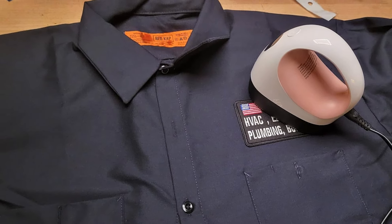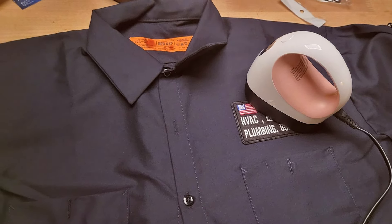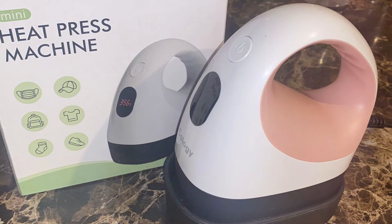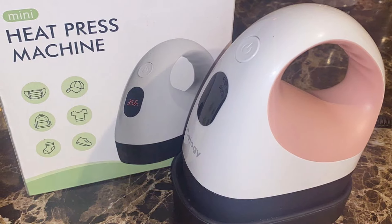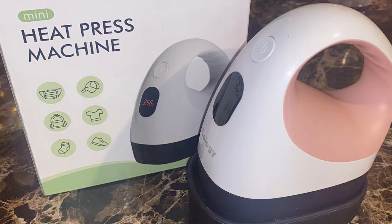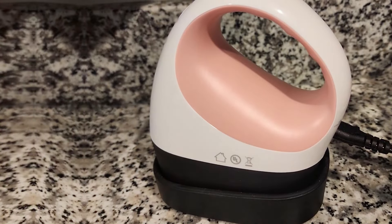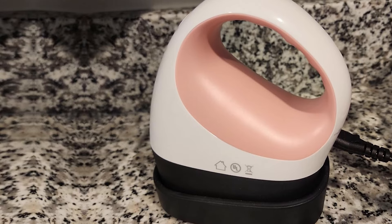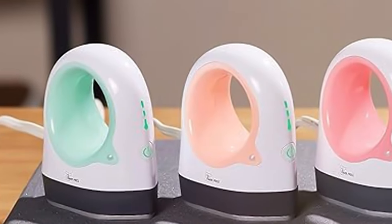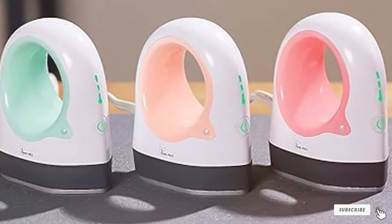Lightweight and easy to handle, it's an ideal choice for beginners or those seeking a convenient secondary device for crafting. Despite its diminutive size, the Calogie Mini Heat Press is built to last, with quality construction that stands up to the demands of creative work. This machine is more than just an accessory, it's a gateway to exploring creativity with confidence and style. Its blend of practicality, performance, and aesthetics makes it a must-have for crafters who appreciate the finer details in their tools and their projects.